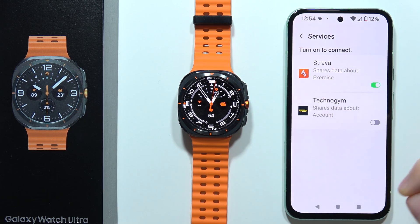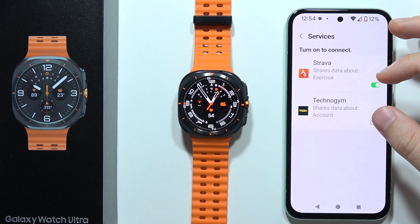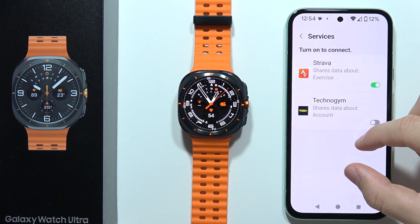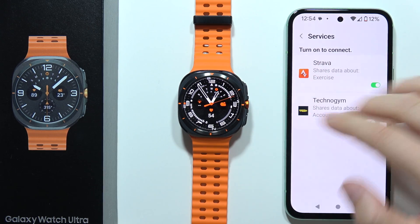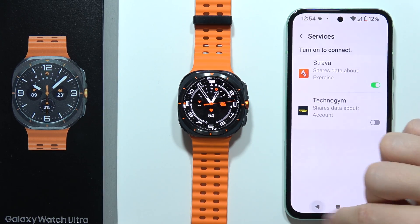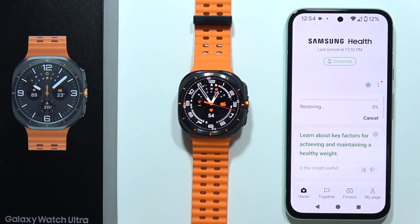So in my case, I was using the Google account, so I have to use the same Google account, login to Strava, and then I will actually get all of this data from my watch into the Strava application. And that will be all for this video right now. Please subscribe to my channel.